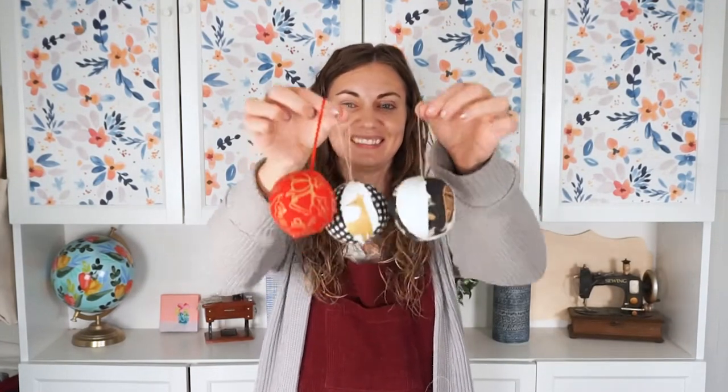Hi, I'm Heather from Heather Handmade and today I'm going to teach you how to make a fabric ball ornament using my free ball sewing pattern. Please like this video and follow my channel for lots of fun sewing projects.